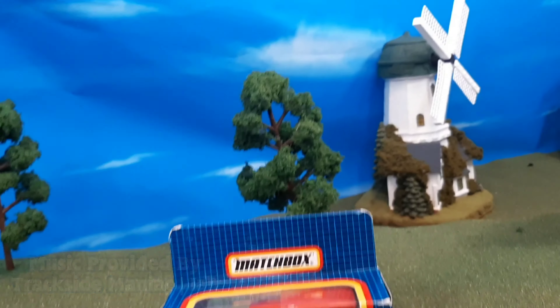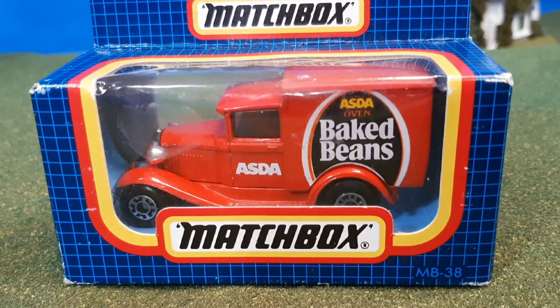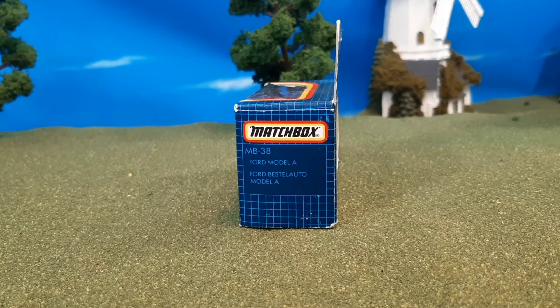Hi guys, Thomas and Friends 47 here, and today we're taking a look at a vintage Matchbox item — this is the ASDA baked beans lorry that I got from eBay.